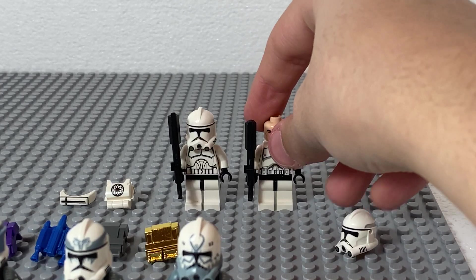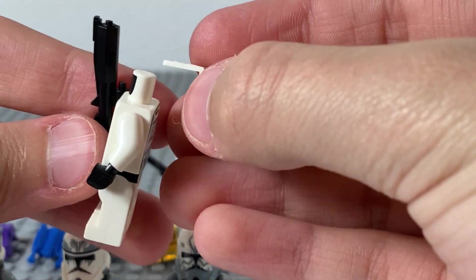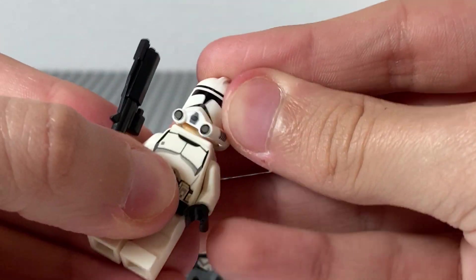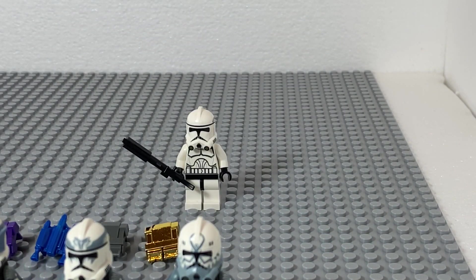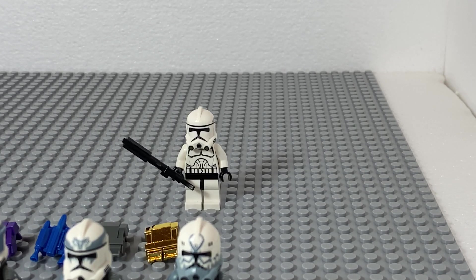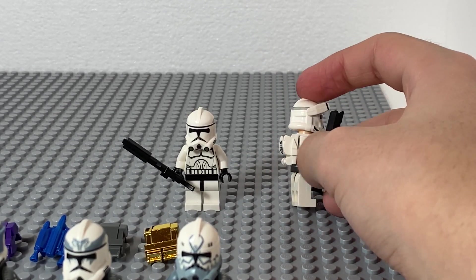Then for this guy, I'm going to make him kind of a heavy clone. So I'm going to give him this backpack. There we go. And I'm also going to give him the micro binoculars — let me just put them on. So here is this guy — it's kind of a heavy trooper with the backpack.